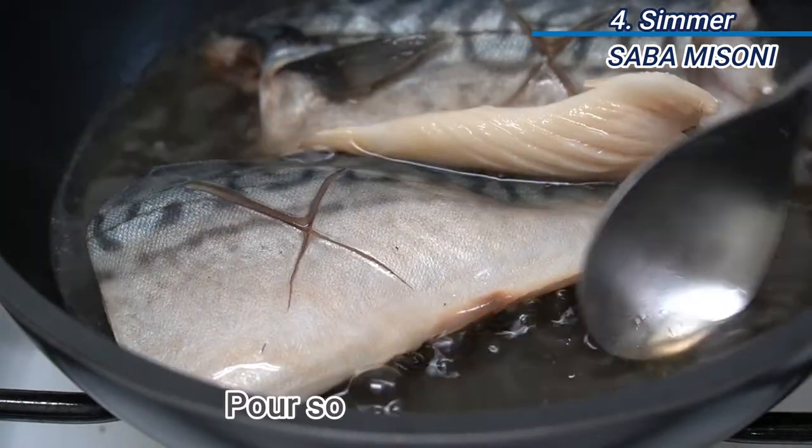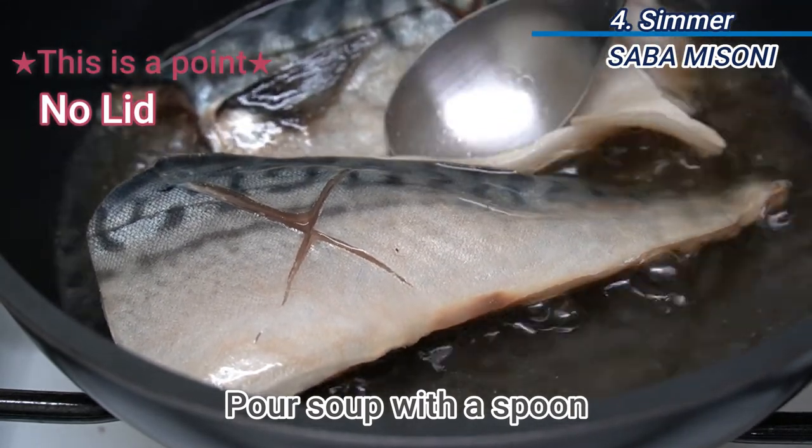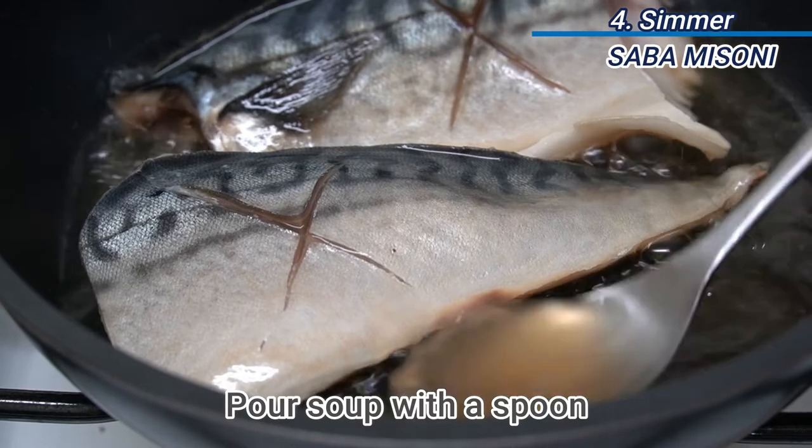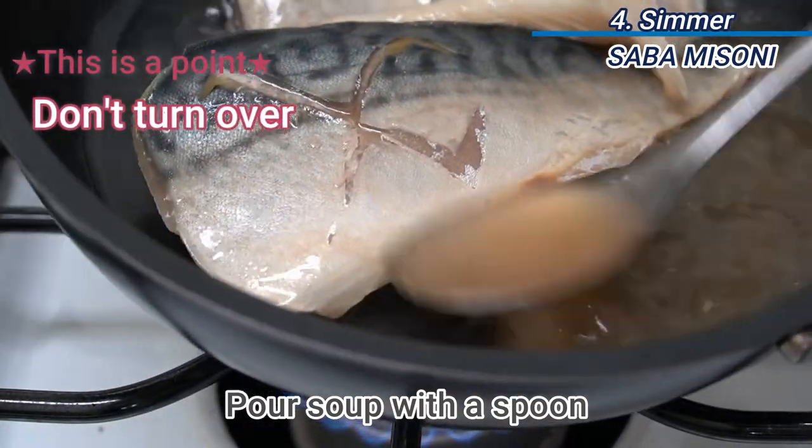Pour the soup onto the fillet with a spoon sometimes and continue to simmer for a while. Please don't turn it over because the skin can come off the fillet.